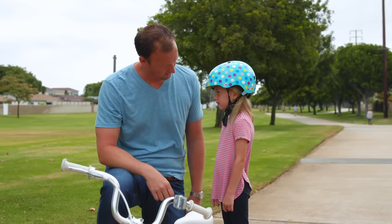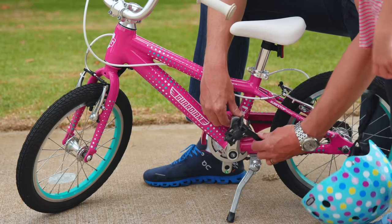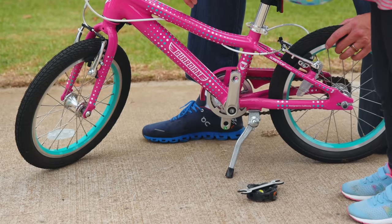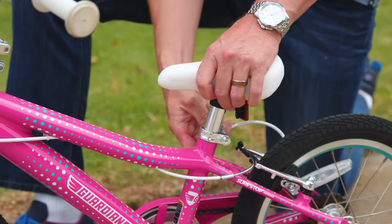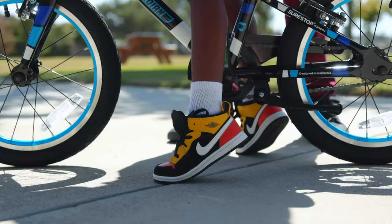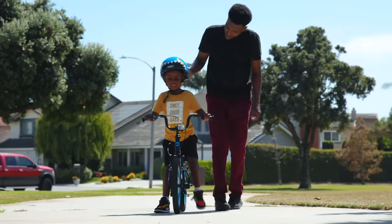Next, let's make some bike adjustments. If your bike's pedals are on, you will want to remove the pedals so that your child can easily walk the bike while sitting on the seat. To properly sit, lower the seat so your child's feet are flat on the ground. This will give them a sense of confidence because they can still touch the ground.